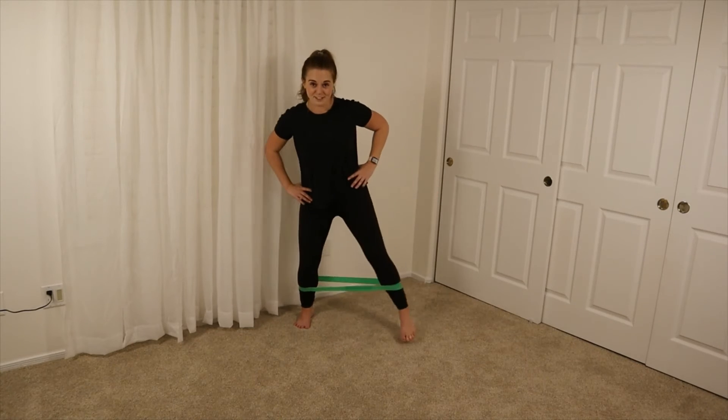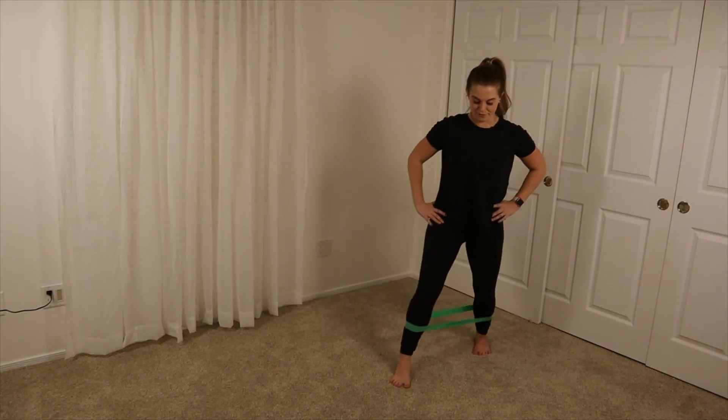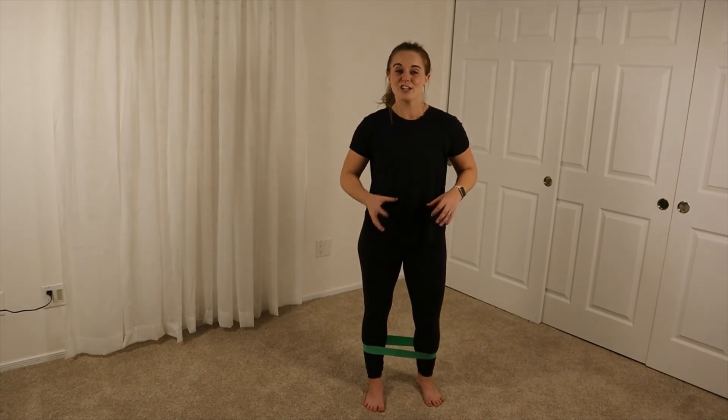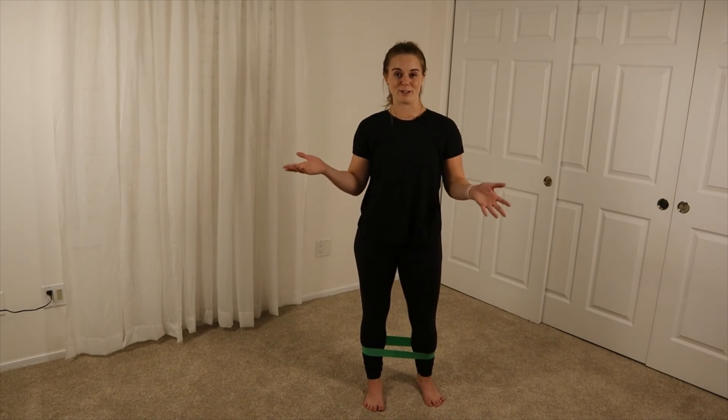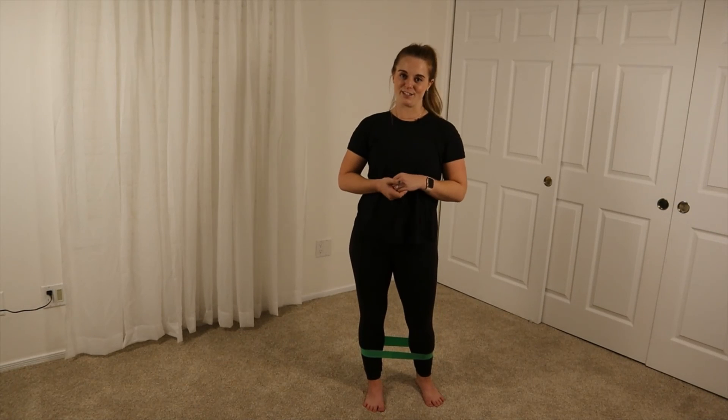Then we're going to go to the left — same thing, keep those knees out — and then we're going to go forward. So you're moving in a box fashion. You can do this around your room, maybe around your kitchen. It's great for your hips, which helps take pressure off of our heels.